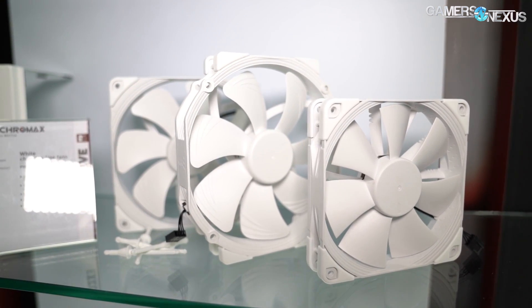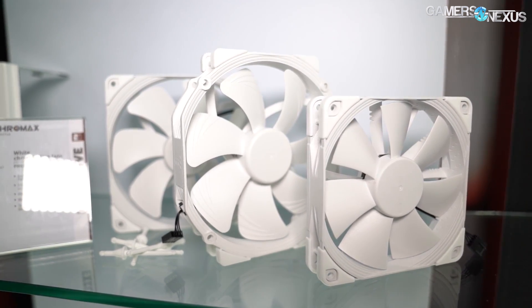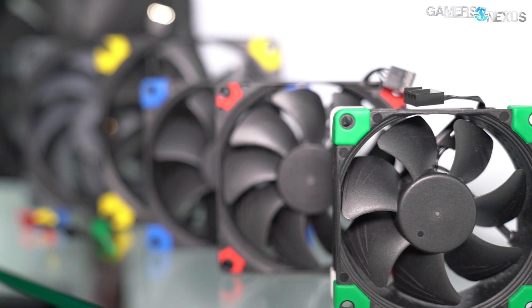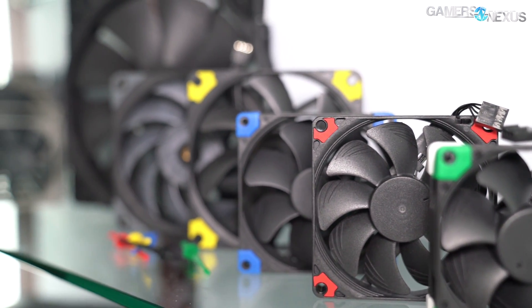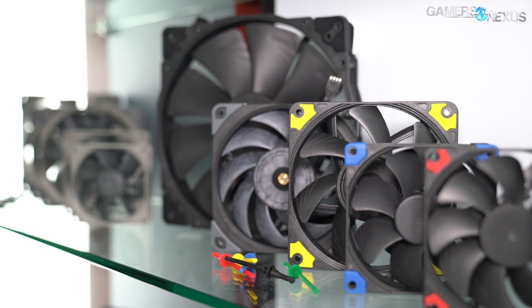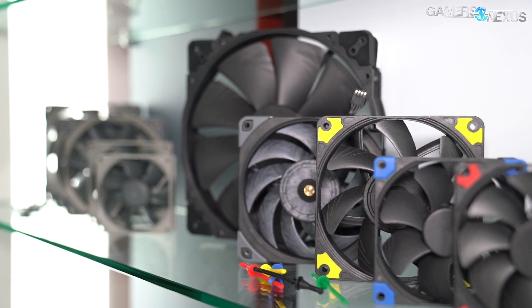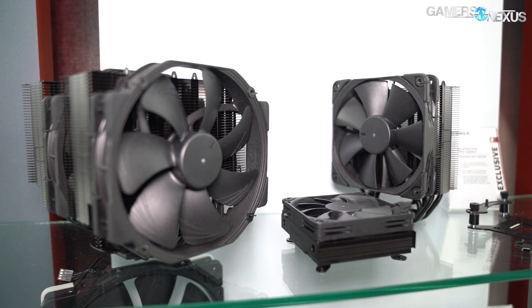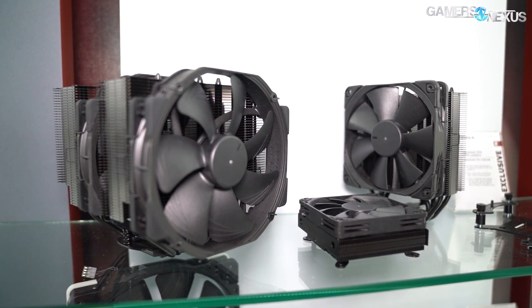There are a couple of fans to quickly point out: white fans are coming, the black fans for the A-series 120-millimeter are getting finalized, and the black heatsinks that Noctua has shown a few times are getting finalized as well. Apparently there are some production challenges with cleaning the solder residue off and then getting the powder coating on, so that's still being worked out.